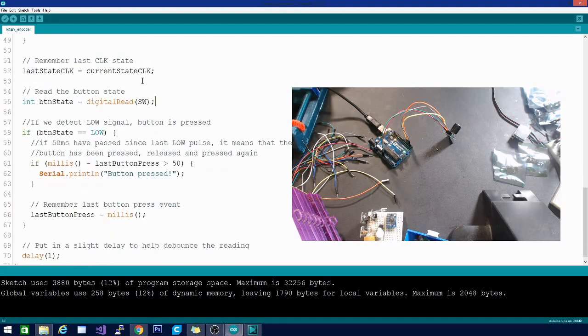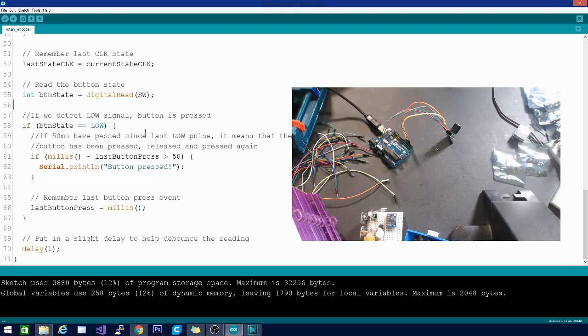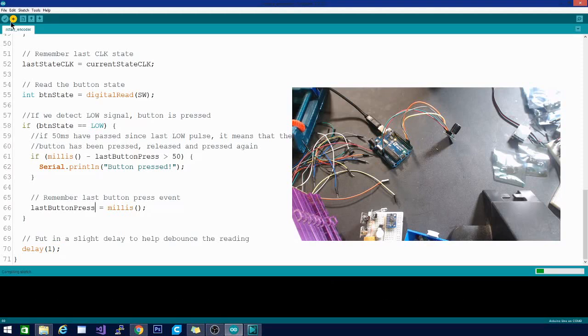We set last state CLK equal to current state CLK to remember the last click state. Then we read the button state: if a digital read of the SW pin equals LOW, we pause for a moment and print 'button was pressed,' then record the last time the button was pressed. There's a small delay to help with debounce — this keeps it from cycling through and reading the same value repeatedly. It's a tiny but necessary delay.